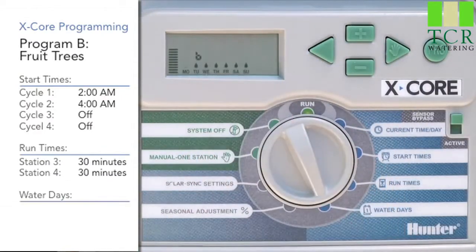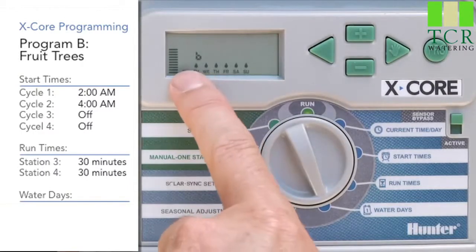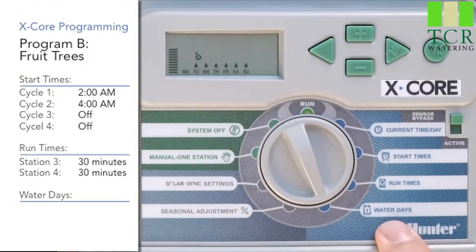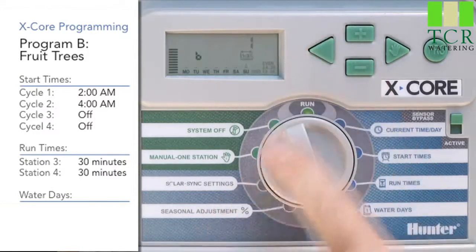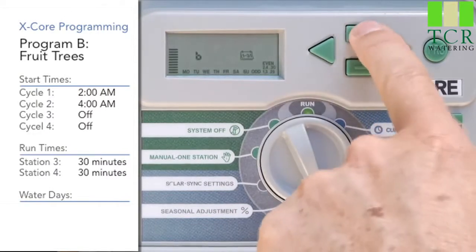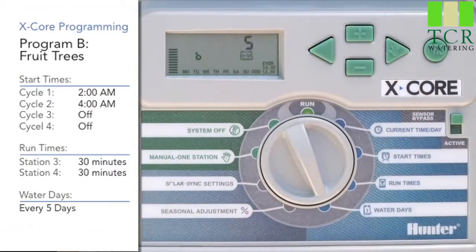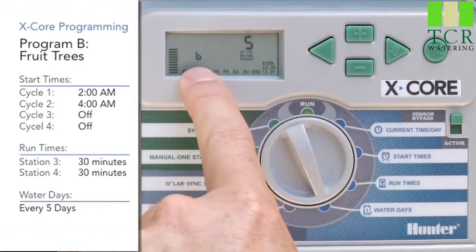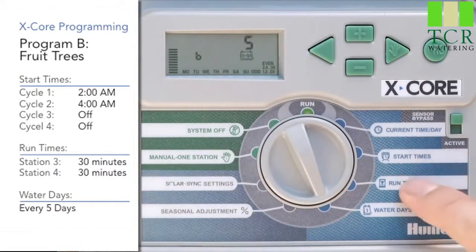Now we'll go to the water days position. We've got 7 days a week showing across the bottom, but we want Program B to be on an interval. So we'll hit the left arrow, and it shows a big number on the top of the screen. Use the plus button to go up to 5, which means it's watering every 5 days on Program B. You'll see the letter B here still, so now B has all three ingredients.